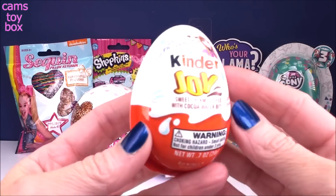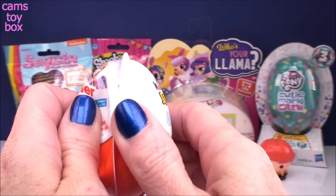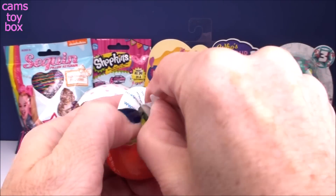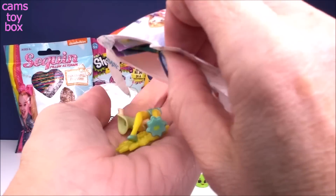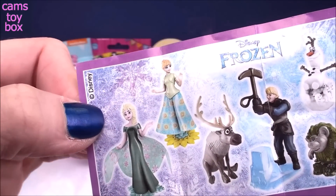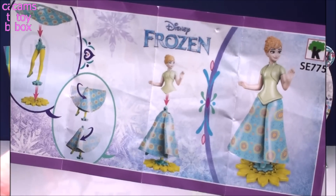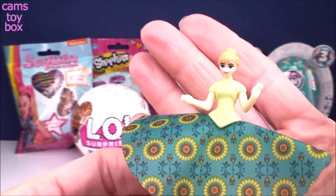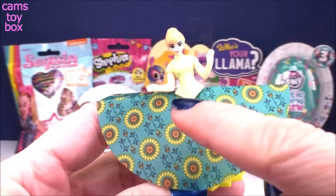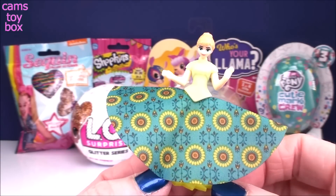Our next surprise comes from a Kinder Joy chocolate surprise egg — this one is a Frozen-themed one. These are really cute: you get the cream and the wafer on one side and a toy on the other. Going right into our toy — I see a whole bunch of pieces. It looks like lots of different figures to collect, all of our favorite characters from the movie. And it looks like we got Princess Anna! Look at how beautiful she looks — such a pretty little figure to come inside a chocolate surprise egg. She has a beautiful fabric skirt with little sunflowers all over it, and she comes on a really pretty little sunflower stand as well.